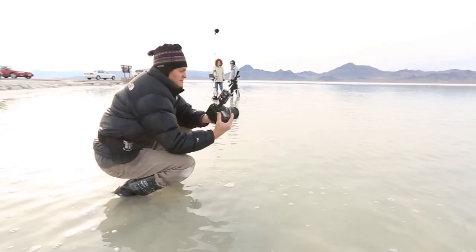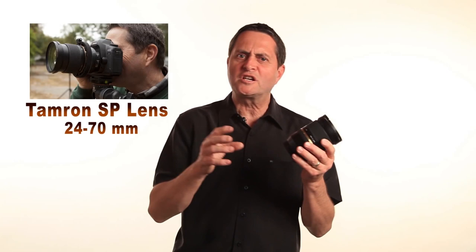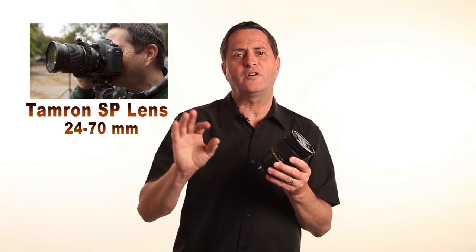We are so thankful that Tamron is allowing us to give away one of their high-end 24-70mm SP lenses. This is a great lens — it's a DI VC lens so it has vibration control, meaning you can use it on set when you're doing handheld moves and it gives a nice fluid movement. It has a very silent motor for auto-focusing. This is the first lens I put on when I start a shoot — it gives us that slightly long telephoto to slightly wide range that makes it very valuable, and with the nine-blade aperture it gives us wonderful-looking bokeh. We're excited for each of you to have an opportunity to win it.